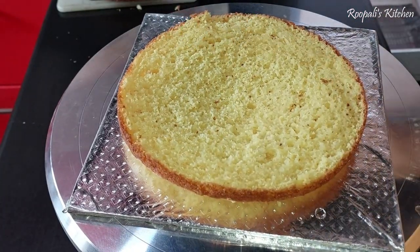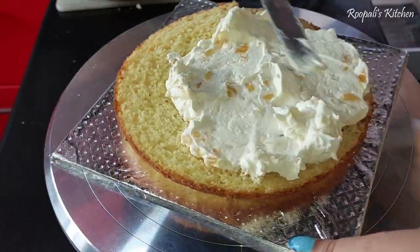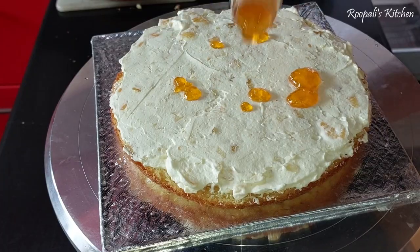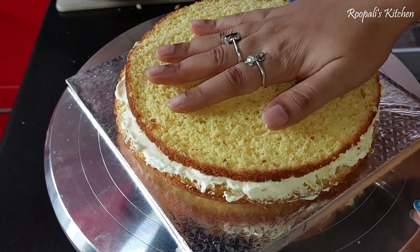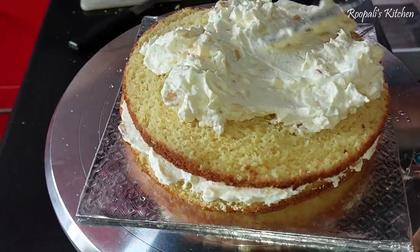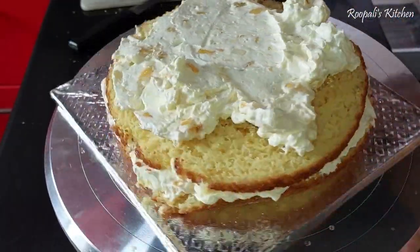I put the first layer of cake and then made the cream and spread it on. I added a generous amount of cream. Then I put the orange crush. So you can see — after 4 layers, the fifth layer will have a taste of orange. I put a second layer and put my cream in 4 layers.